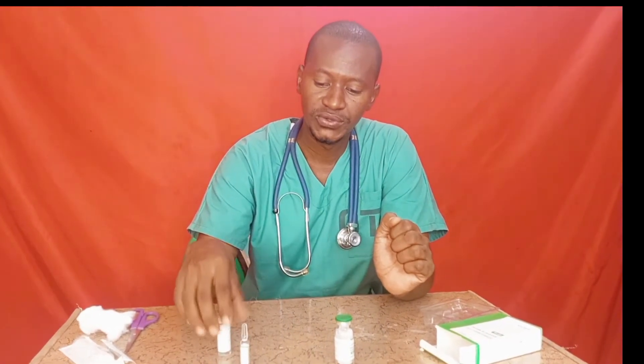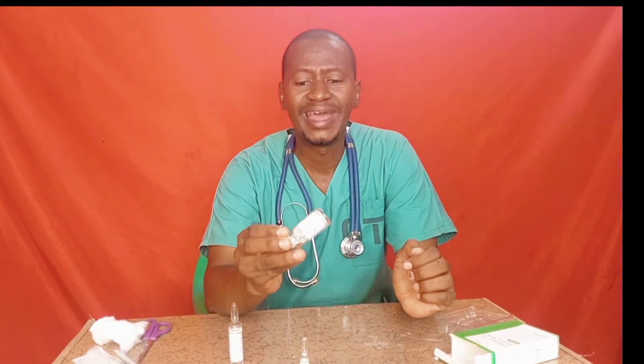To dilute the drug safely and effectively, first get the vial of the drug, then add the 2 ml of sodium bicarbonate into the vial and start shaking it gently. Do not add the sodium chloride before the solution becomes clear, because it will not be effective for treating severe malaria.